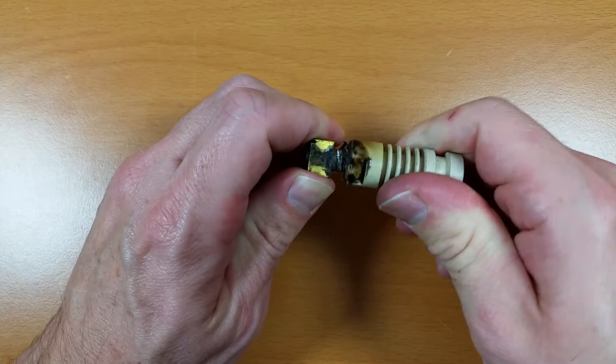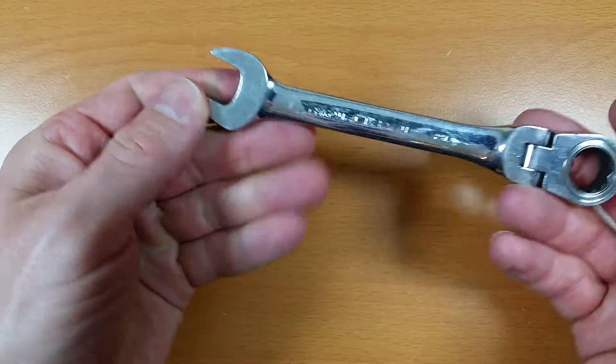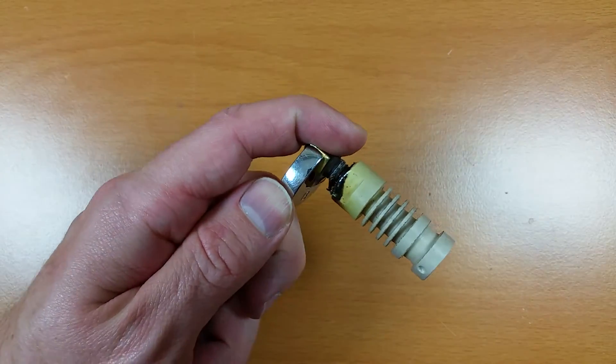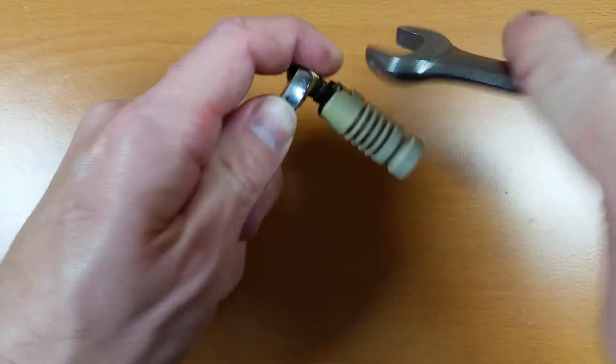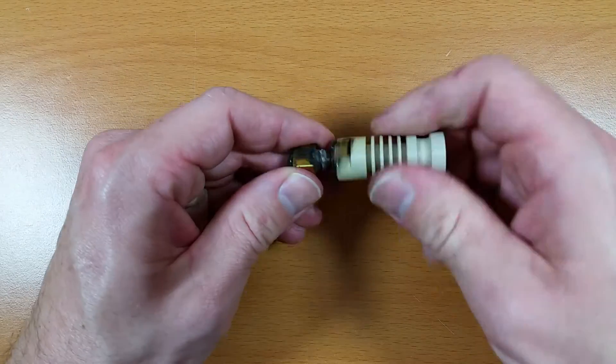This will need to be unscrewed, and if it's difficult to unscrew you can use a 13mm open box end wrench, or two of them, or you could use a crescent wrench or a pair of pliers if you don't have either of those.